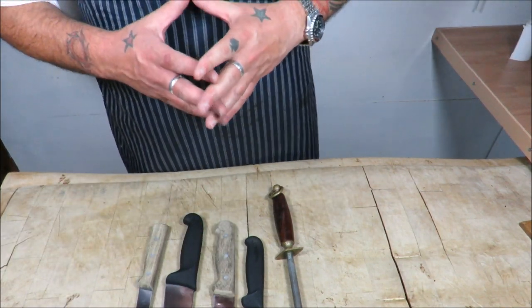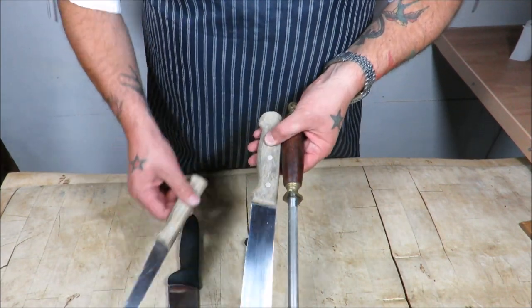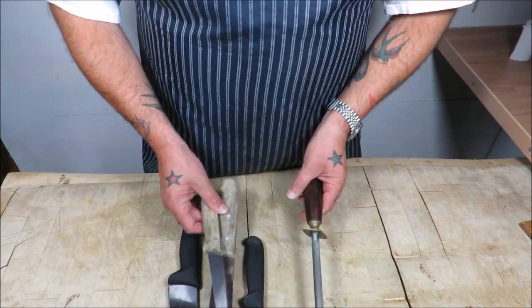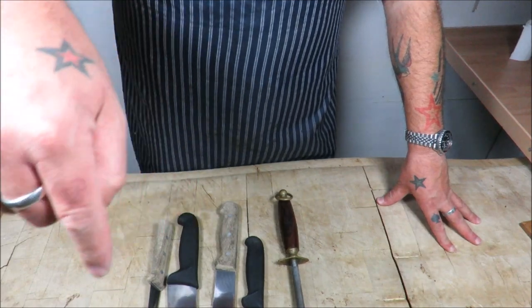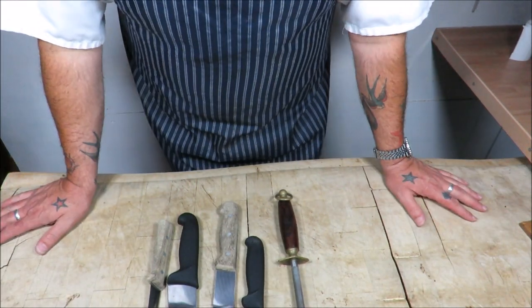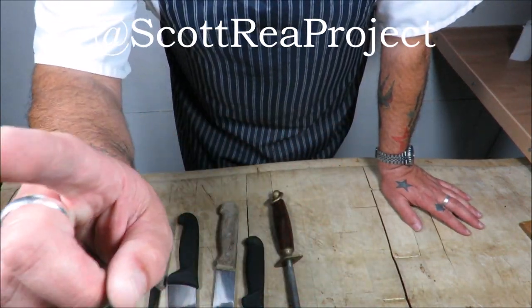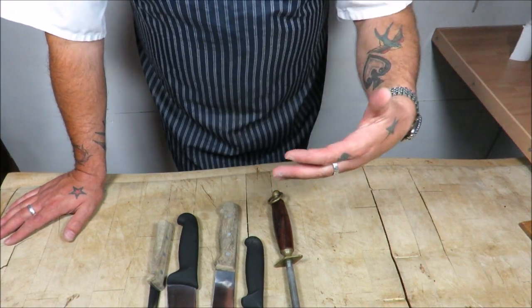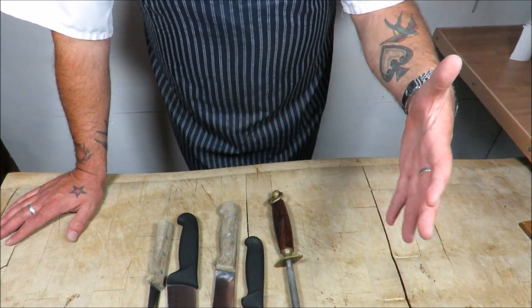When I say you buy these knives once, you really do — 25 years old, the proof is in the pudding. If you like what you've seen here today on the Scott Reed project, please subscribe by clicking down there. Also find me on Facebook at Scott Reed and the Scott Reed project, and on Twitter at the Scott Reed project.